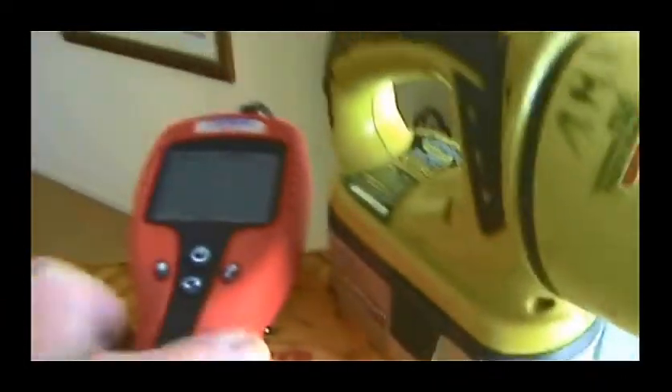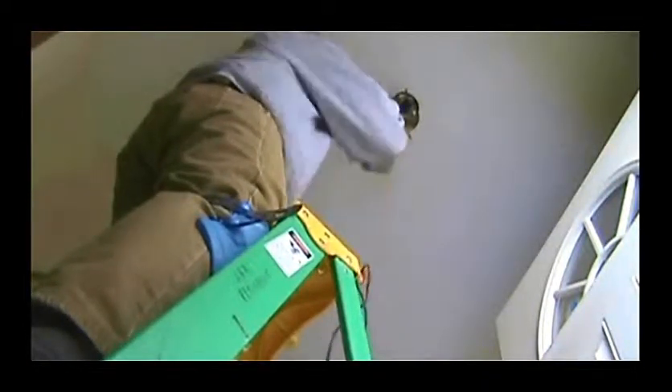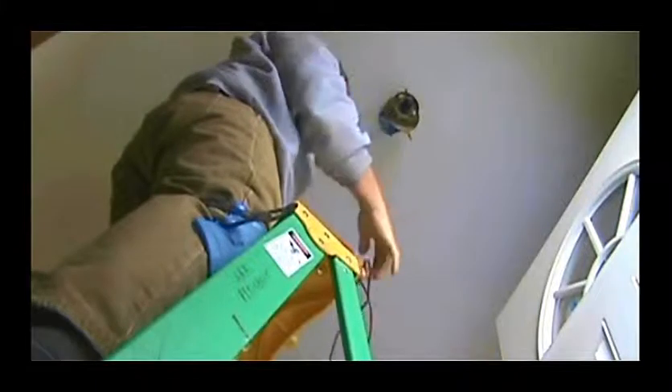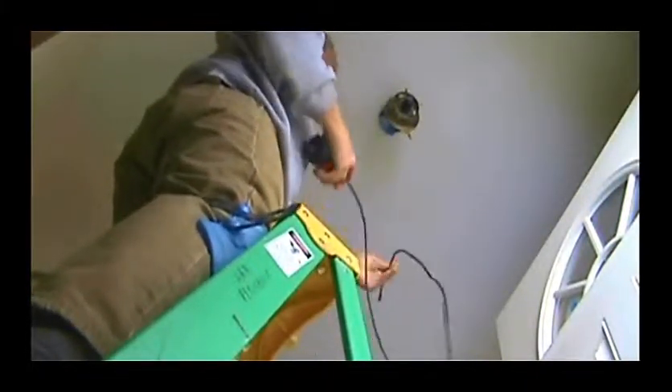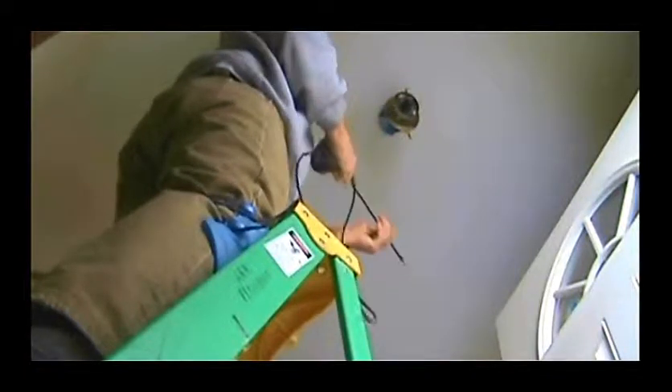Now I'm going to use my camera device here and see if I can find the leak. I knocked out one of the wire holders so I can look right through there without making holes in the drywall. I'll see what I can come up with.